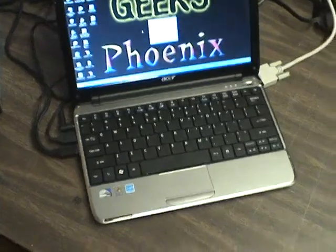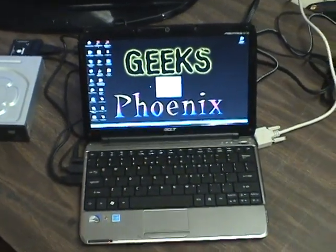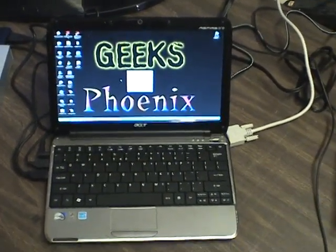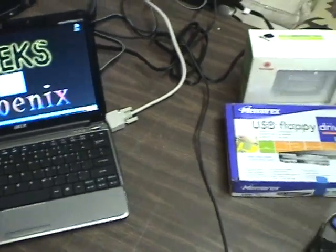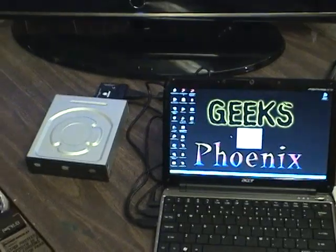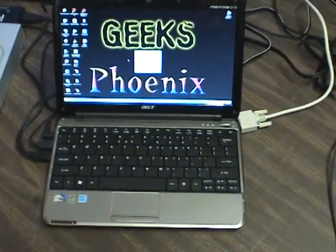These are just a few ideas of things you can actually hook up via your USB port — no matter if it's a netbook, laptop, or desktop. Just thought I'd give you a few more ideas on how to expand the peripherals on your computer. Alright, until later. Bye.